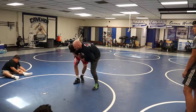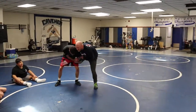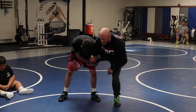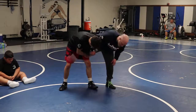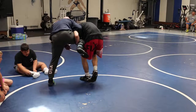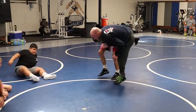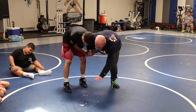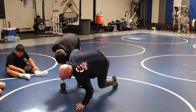We're going to drive into him and push with our shin. I'm driving into him, then I'm going to circle around behind him and crank my whizzer — drive in, circle, and crank. After the third time, I'm going to go across his body, reach for the mat, and drag him down.